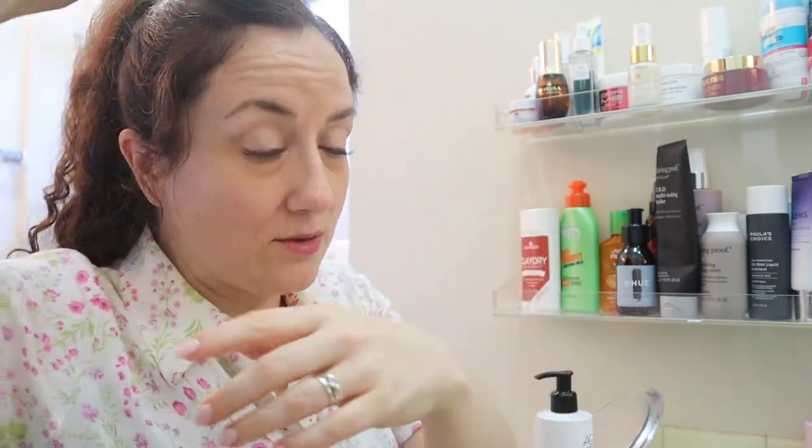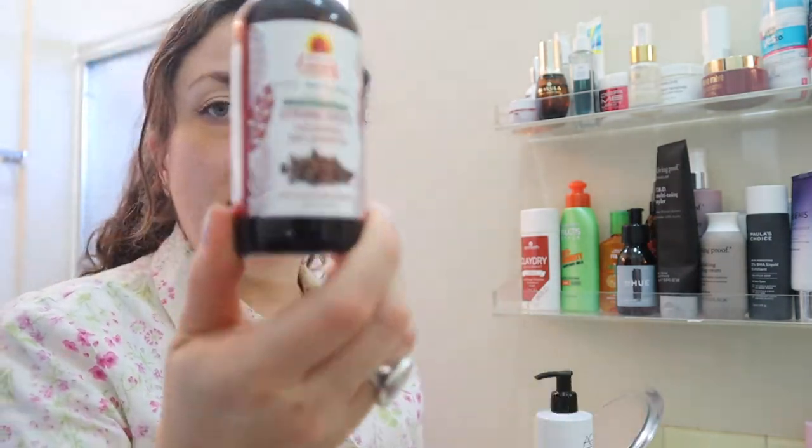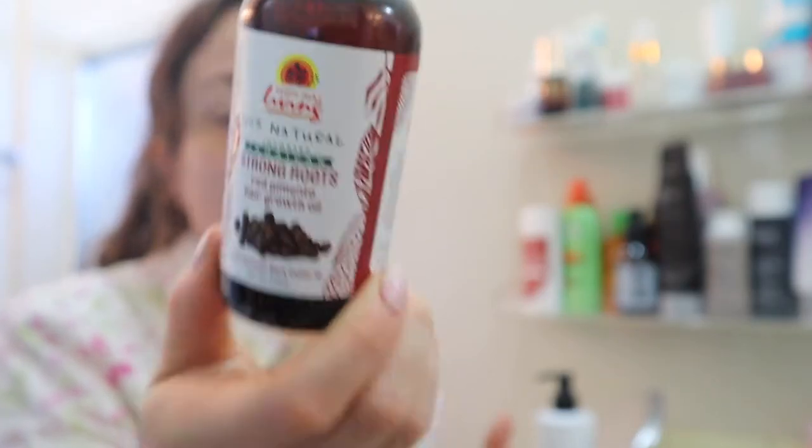I have some really thin patches in my hair on either side — kind of the same place that guys go bald — but I've had it for a long time. You can see it's just little baby hairs; I don't know why, but I think it's been that way my whole life. I hope it's not getting worse. I was looking into ways to promote hair growth and I purchased something for that, but I haven't been very consistent. I'm probably going to go on a little journey on my channel to try to get those areas to grow in more.